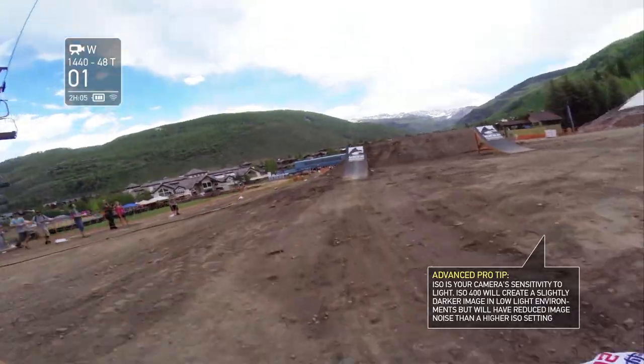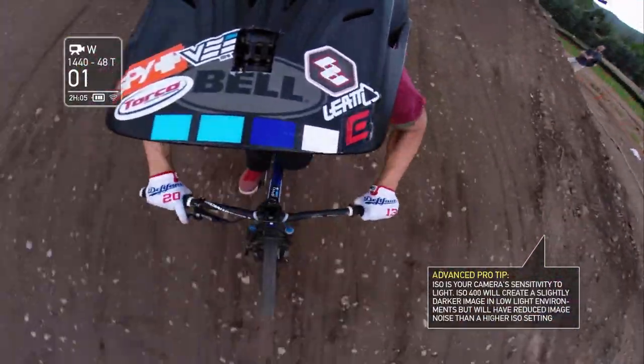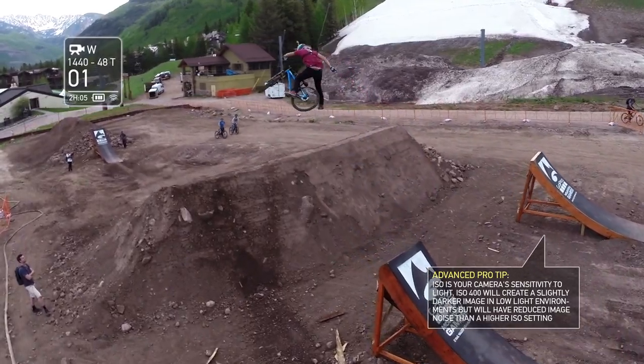That's basically how I do it. Now you guys have got your modes all dialed in. I'm Mike Montgomery and this has been GoPro Athlete Tricks and Tips — hope to see you on the trail.